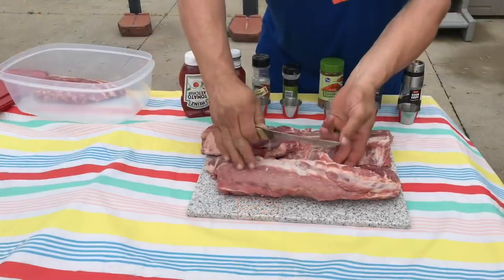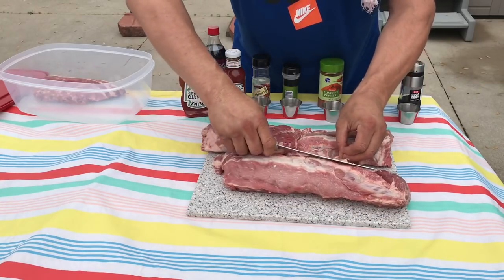Hey everyone, happy Memorial Day! You got to check this out — cherry Coca-Cola marinated baby back ribs on the Oklahoma Joe. Let's first start by trimming some of the fat from the meat.